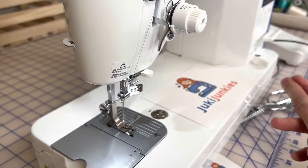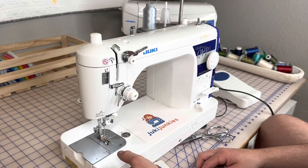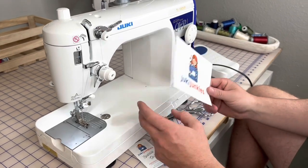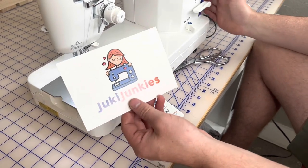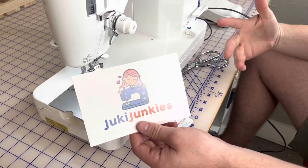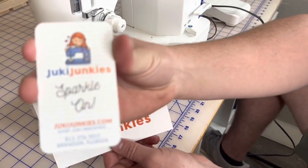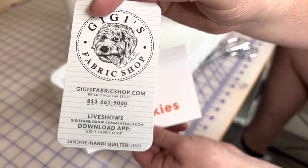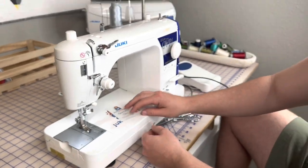There should be more videos on this machine — we'll drop them in the link. If you're just setting up your machine, this video covers threading and winding your bobbin. Hope that was helpful and nice and straight to the point. If you guys have any questions, visit JukiJunkies.com to look at accessories for these machines. Check the description for more videos on this machine, or you can always contact us at 813-661-9000. Don't forget to leave a comment down below, share this with a friend, like the video and subscribe. Thank you.